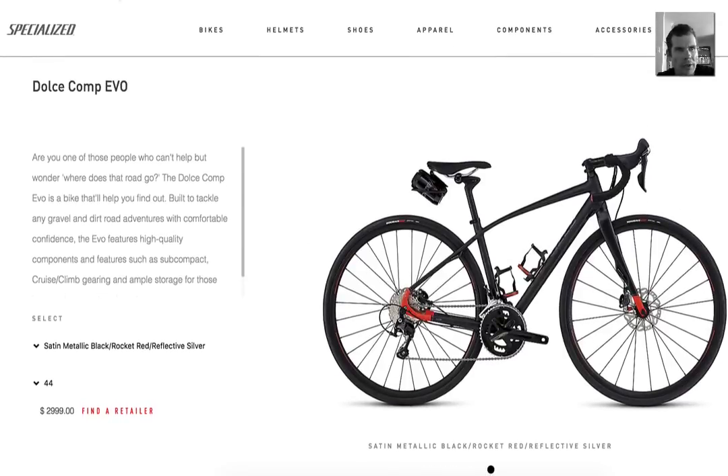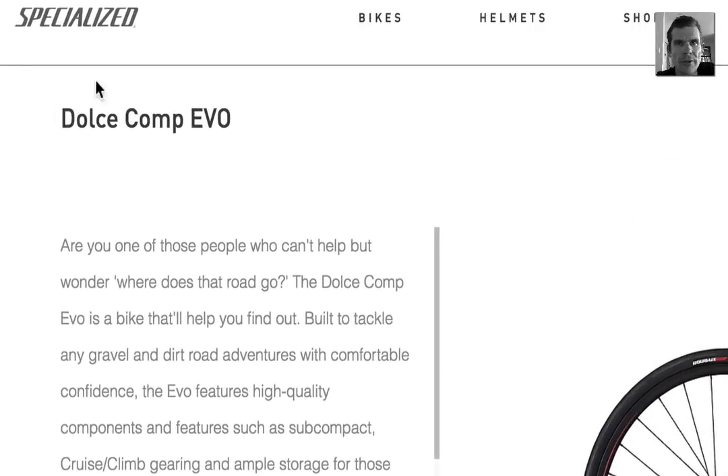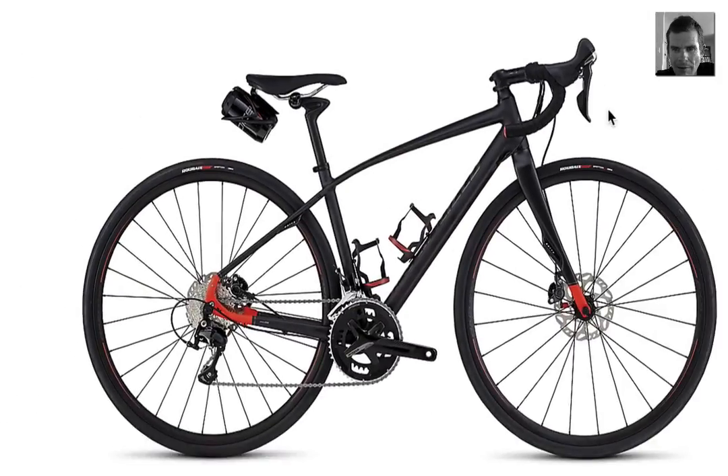Okay, vegans — run specialized website, specialized.com, not sponsored, but I got asked to review the Dolce. It's like a vegan seaweed — vegan, go vegan, adults comp evo — and it's a bit of an adventure bar. I like it, I like it.